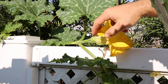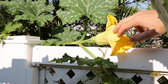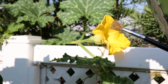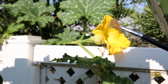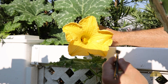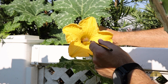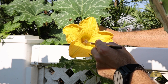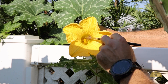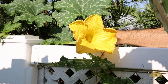Here is our female flower. Notice how it already has a tiny little pumpkin at the base. Let's take our painter's brush and pollinate it. This is a great way to increase your yields, especially in areas that don't have much bee activity. Just gently take it inside the flower and let it set the fruit for you.